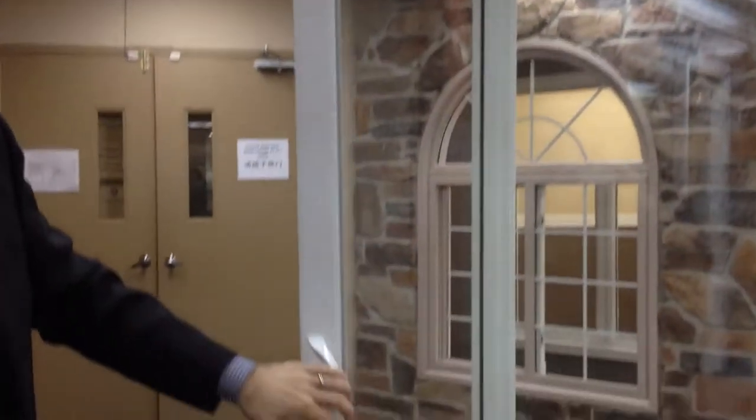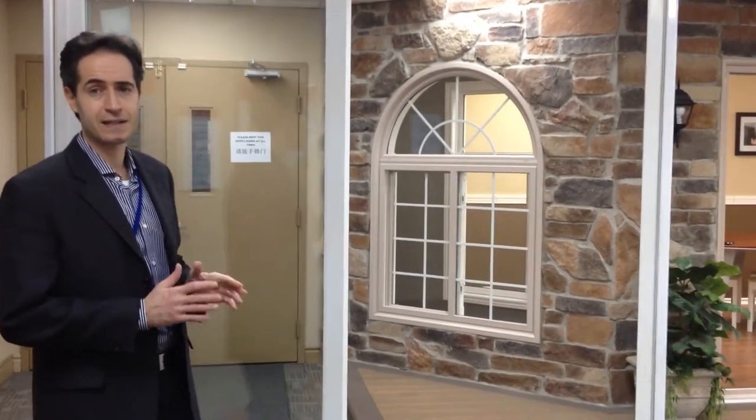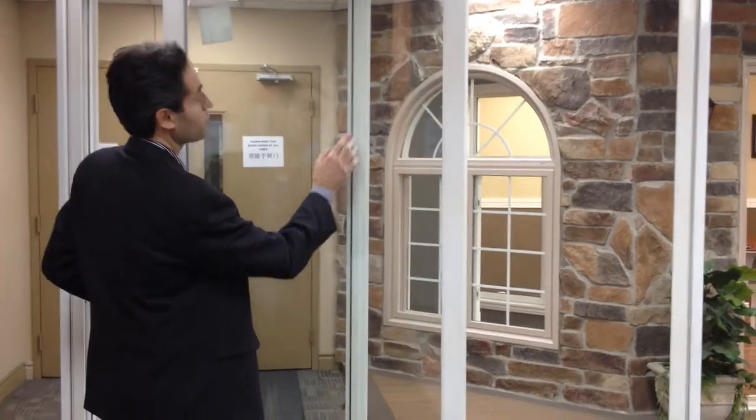This particular patio door is like a fixed window. The fixed panel has a direct glazing system — you put the IG unit and then put an exterior glass stop to hold the IG unit in place. The mullion, which is the center mullion, is also the interlock, which is reinforced by steel.